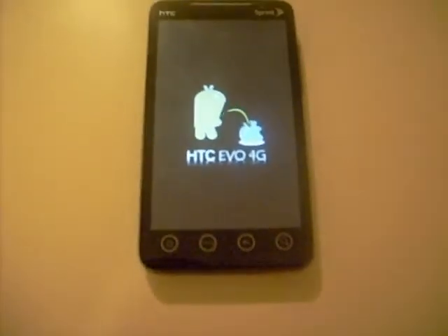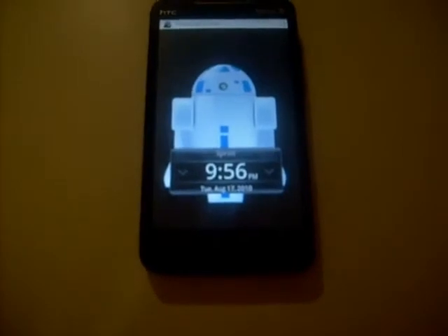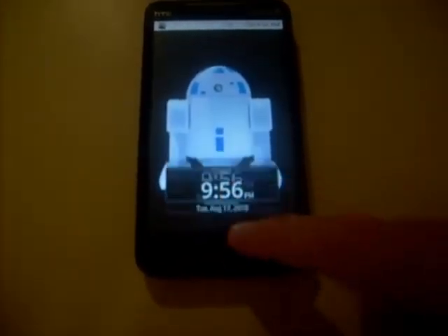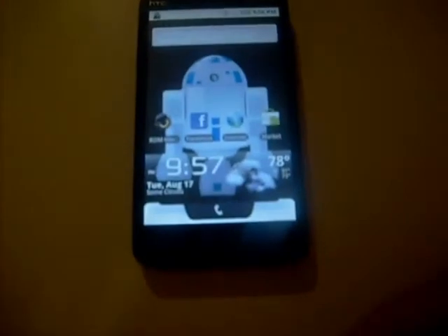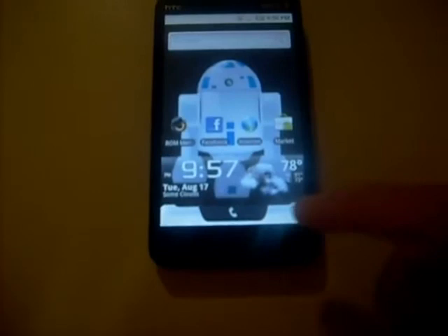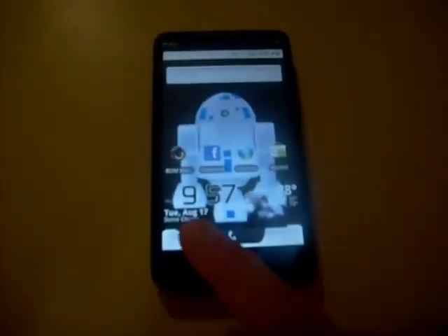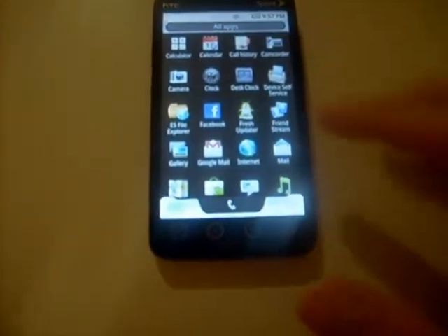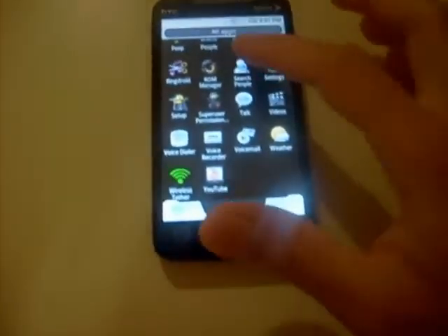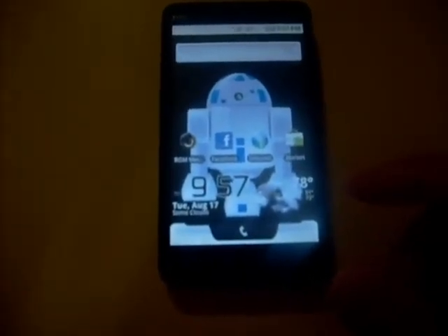I actually got another splash screen I was gonna put on here but I can't figure it out yet — it's a R2D2 splash screen. I really like this theme. As you can see, I got R2D2 on there, got a beautiful widget clock on the bottom, and the launcher — the Rosie or whatever you want to call it — it's white and has hints of green on it.